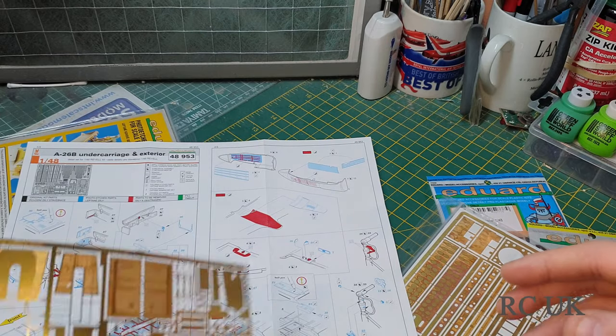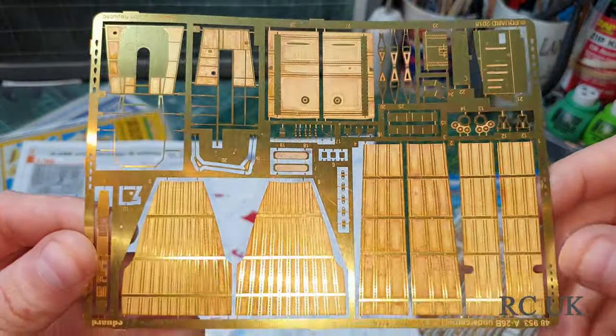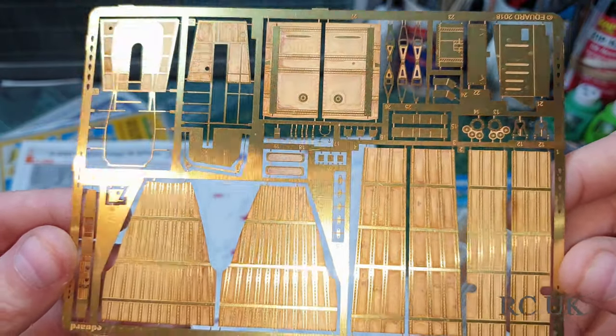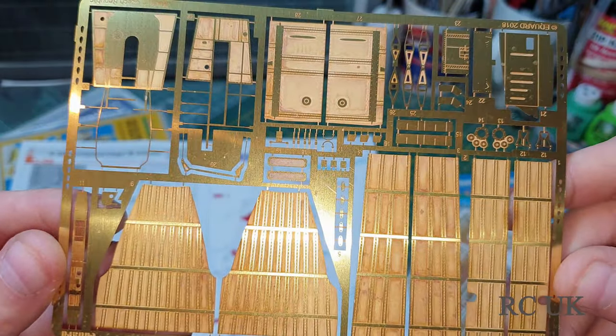This is the photo etch parts — really thin, the brassy coloured metal they use — so you have to be careful not to bend this.